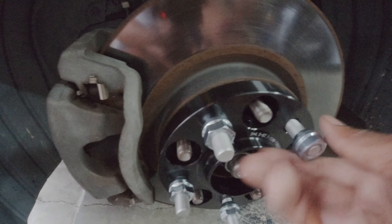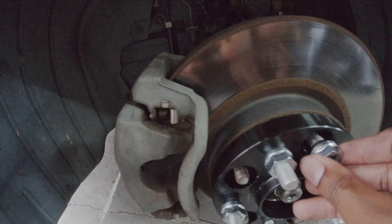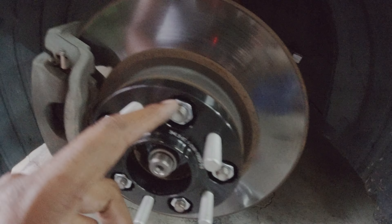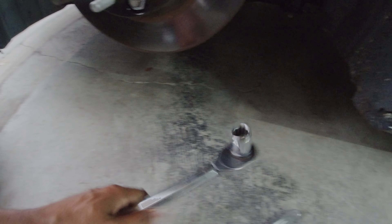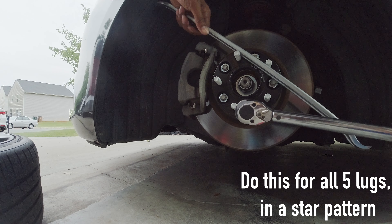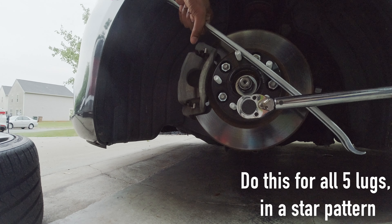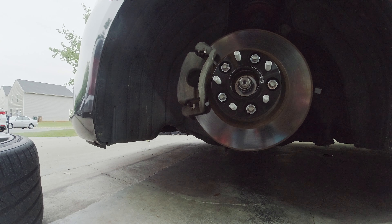You will take the included lug nuts and then you will put them on the factory wheel lugs. After you have all of the included lugs on the factory studs, you want to get a torque wrench and set it to about 90 foot-pounds of torque. Everything is torqued in a star pattern to about 90 foot-pounds.